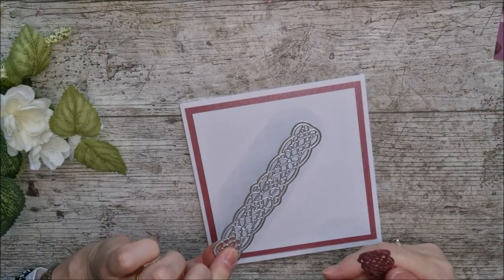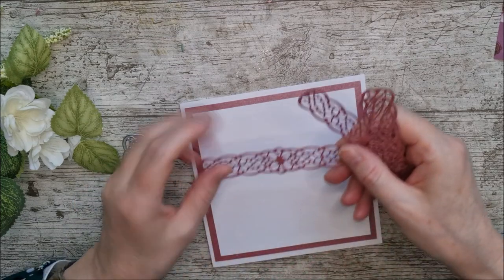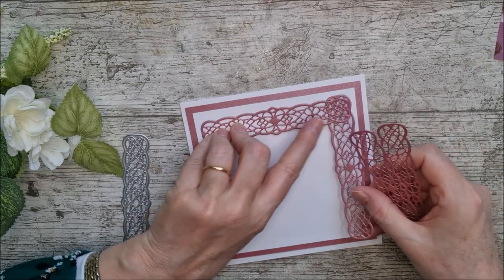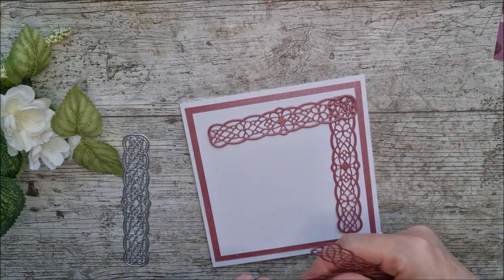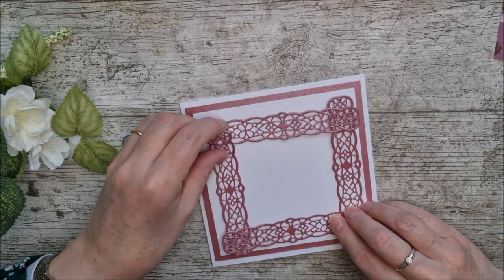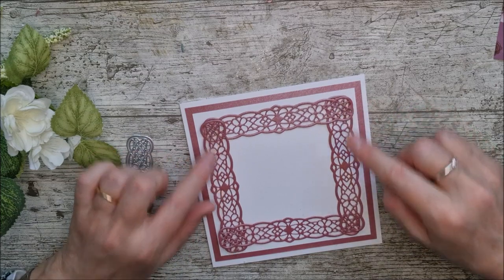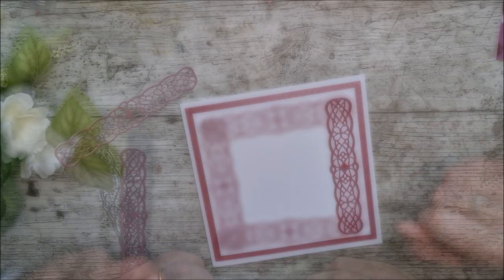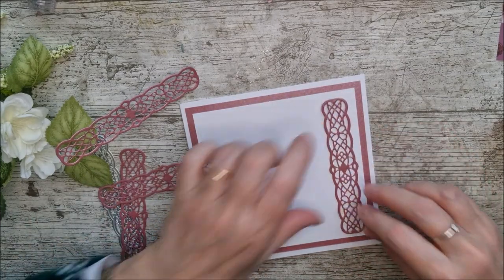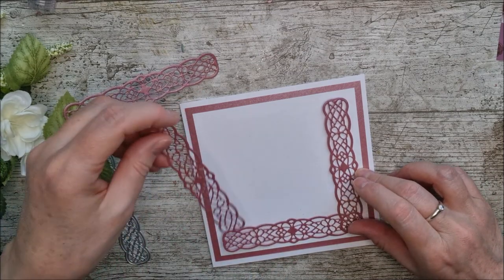I've cut the die out four times in diffused violet pearlescent card — the same card as the back — and I want to make a little frame around the outside. I'm placing these overlapping the top at each end, and then under and over, so it follows all the way around. There's a lovely little border of white showing in the middle, making a beautiful little frame. I'll put glue down the centre and tuck the pieces in, adding glue around afterwards.